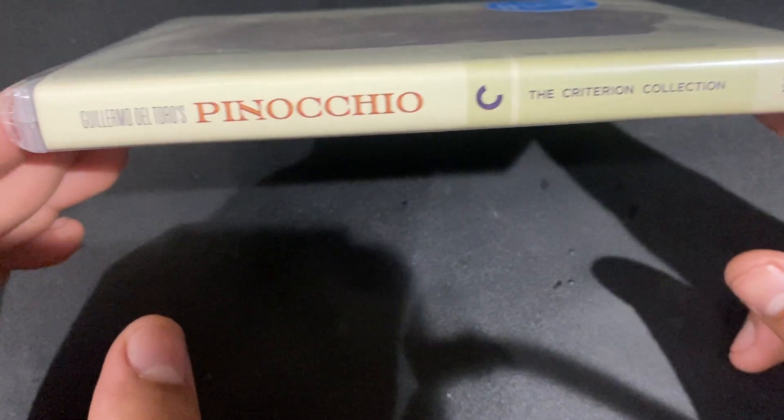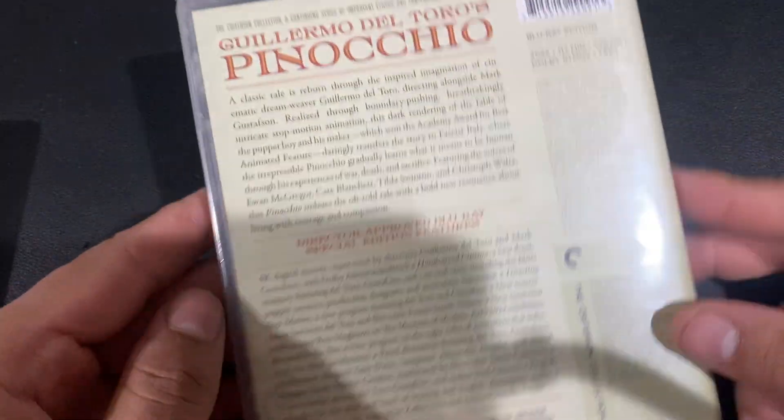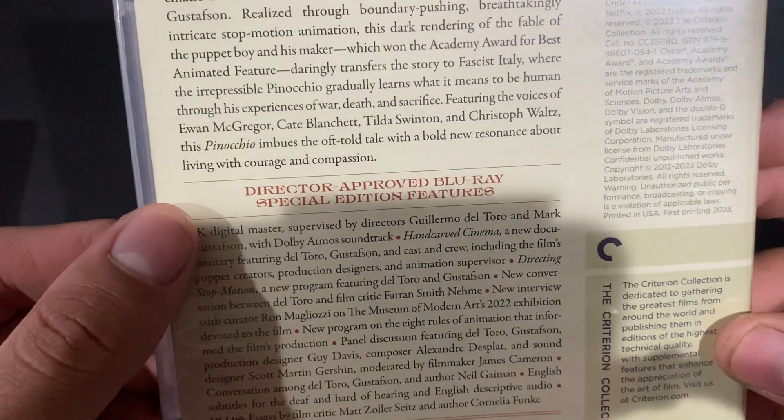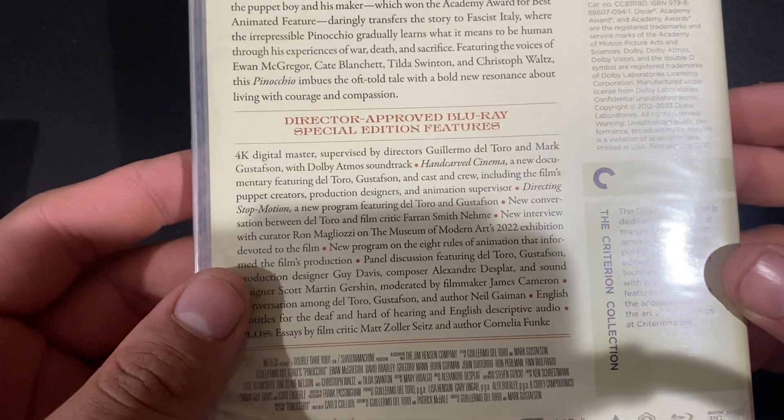There's the spine. There's the back. As you can see, '4K master' — so it's the same transfer as the 4K.